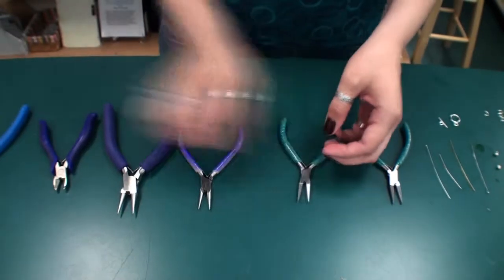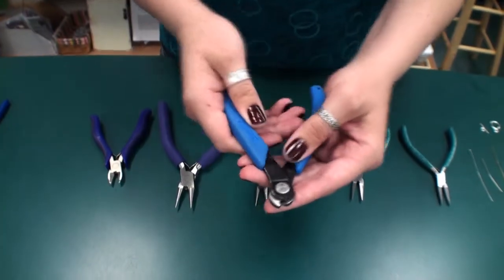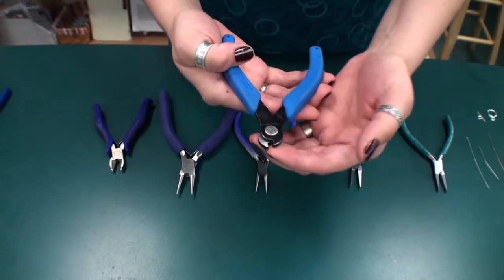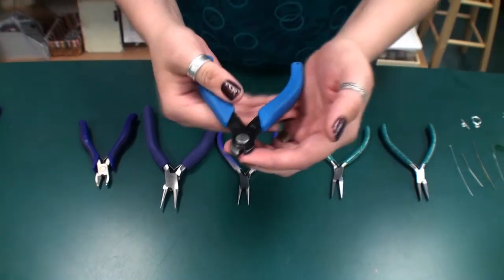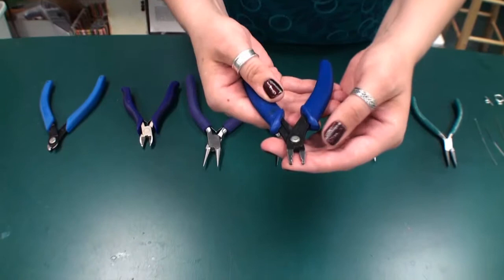Memory wire shears would be used for cutting memory wire or for larger gauged wires, and crimp bead pliers.